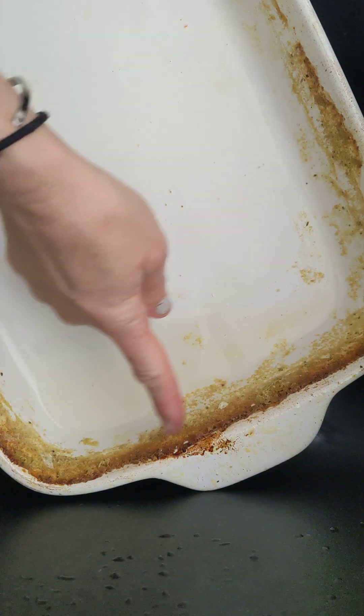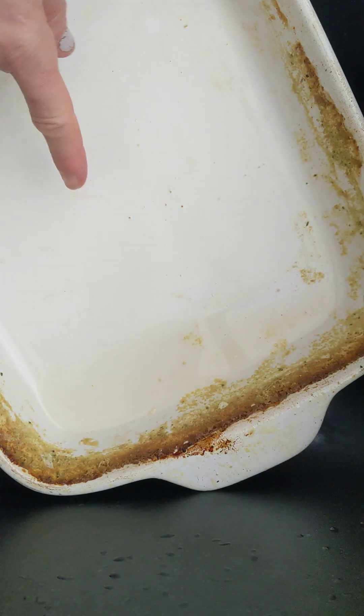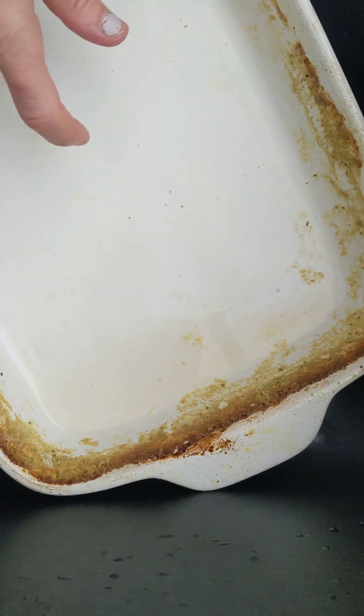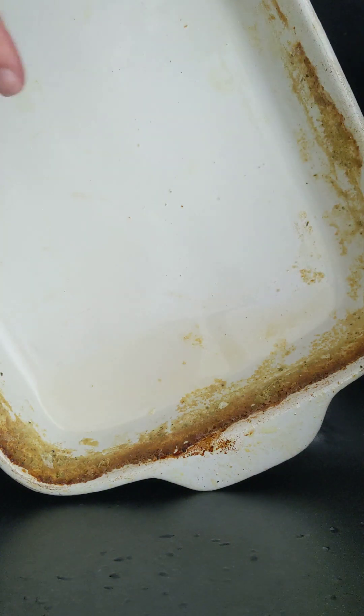This video is about my ceramic dishware that I used to cook my scalloped potatoes. You can see how on the edge there's a lot of food left over. Because it was pretty cooked on there, I soaked this overnight and let it sit in the sink so that some of this would soften up.